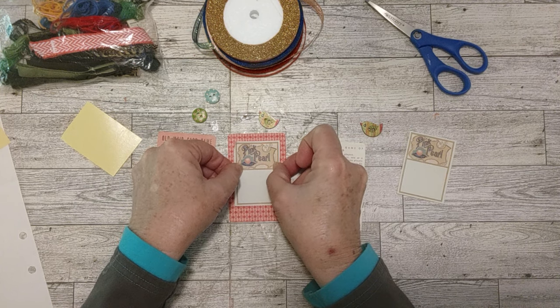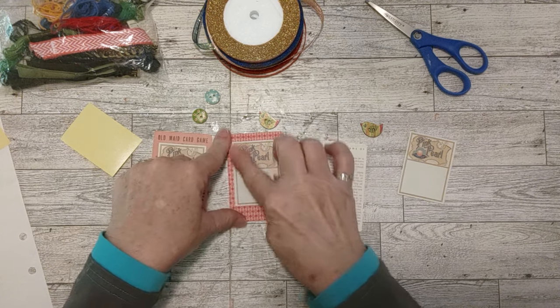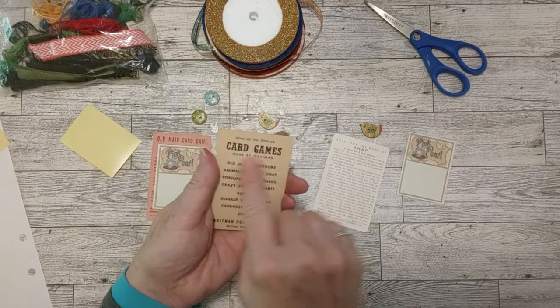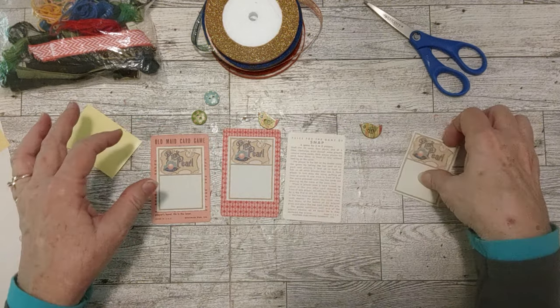If I put the button on one side and you want to write on the other side — if I just put it in as a journaling card — then somebody could put paper that you could write on over there. Or I can do that myself when I go to use it in a journal.